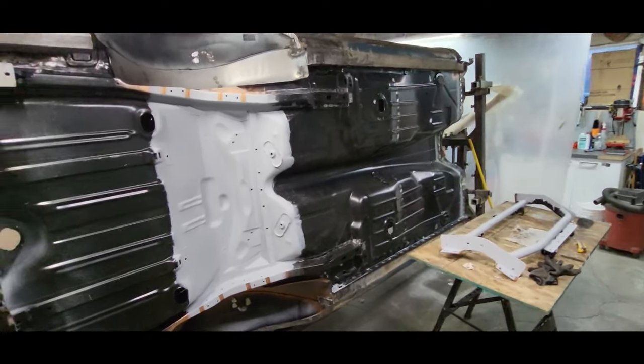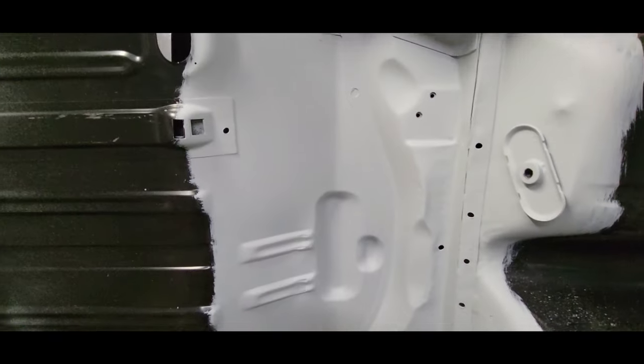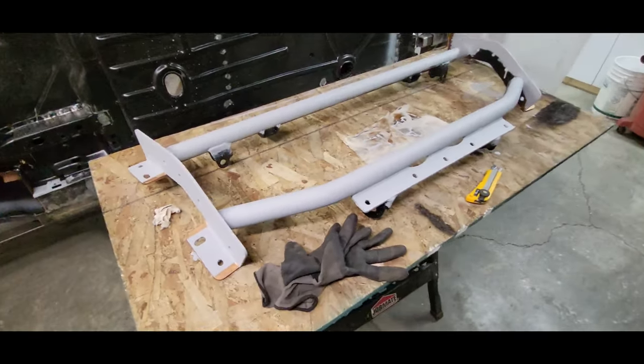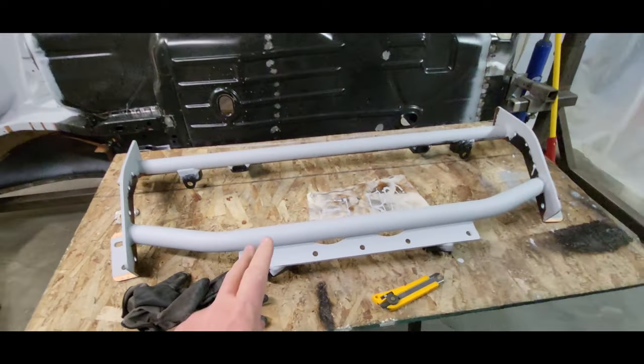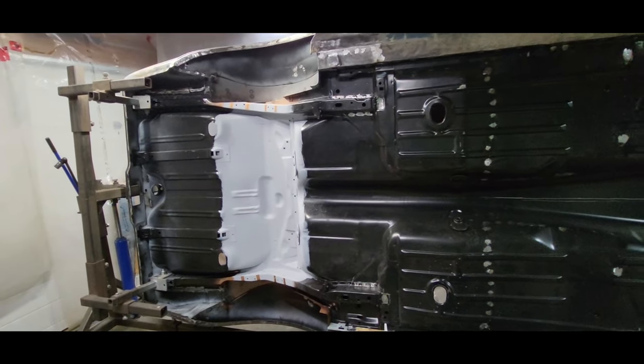I got it all coated in epoxy — all in this area where the cradle is gonna sit, as well as I coated the cradle in epoxy, except for where it's gonna be welded along there, there, there, and there. I'm gonna let this dry for a couple days and then I'll slap it up there and move on to something else.